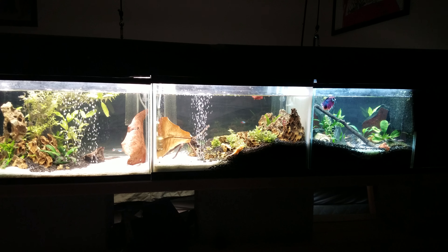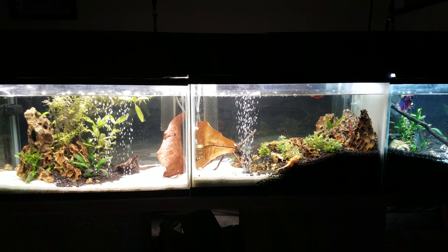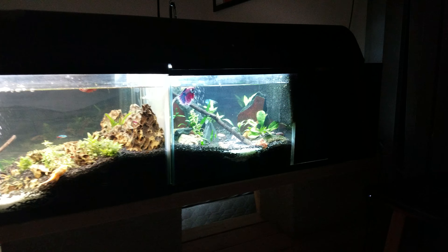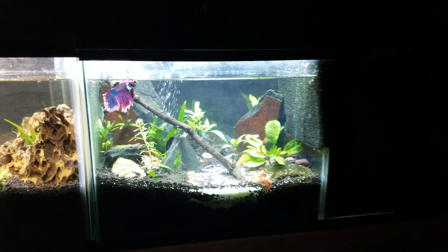Hey y'all. I want to do a little update on my betta tank setup. Last video was more about the equipment, and I think I'm going to show the fish a little bit this time.